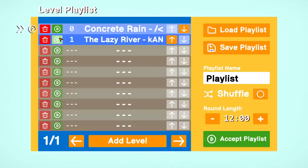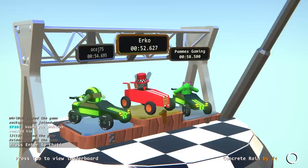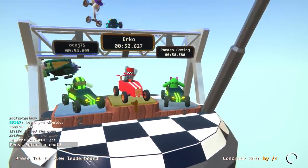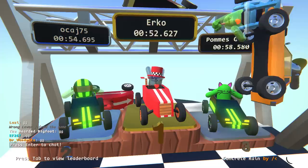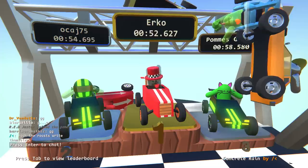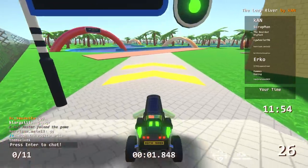All right, are you gents ready for my lazy river water park track? Well I guess the theme was supposed to be water slides and I made a water park instead. No, I think you said water park but we just made water slides. Also Warcans is here today — hello Warcans. All right here we go boys, it's the lazy river.